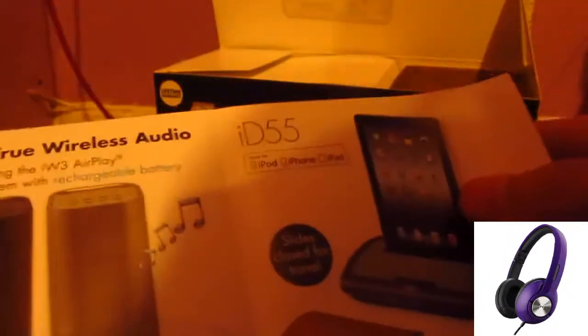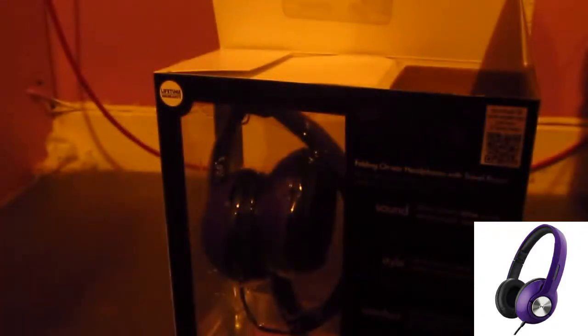Obviously this is an unboxing. There's basically no instruction manual — well, there is, but you do not need it, I swear. It just comes with one cord, and it is a 3.5 millimeter jack that usually everybody has on their PC and mobile device, like an iPod or phone.